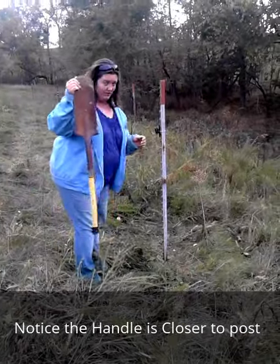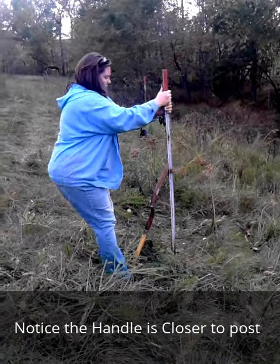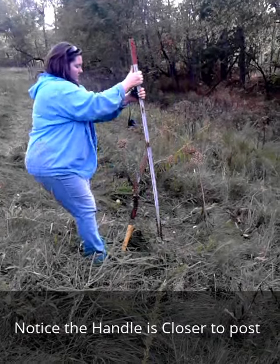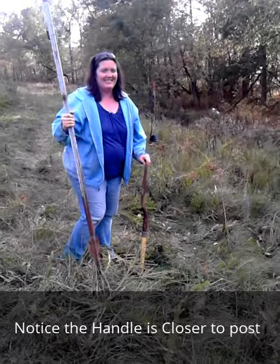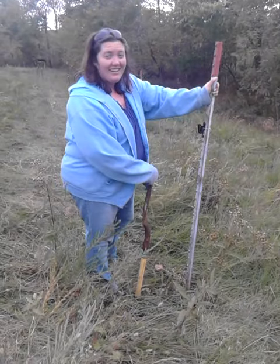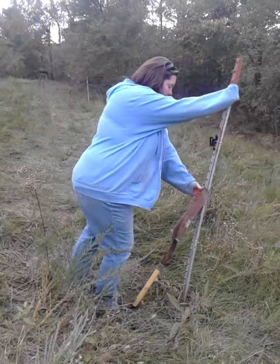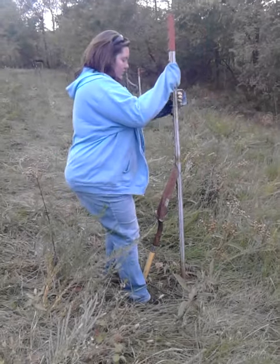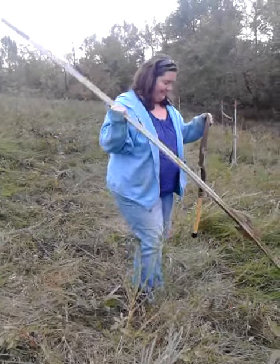Using a shovel makes it easy. We've been trying to pull up these poles that are stuck in this hard ground, and this is the easiest way we've found — a shovel. And it comes right up.